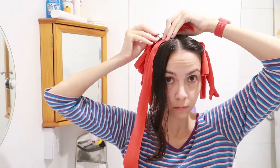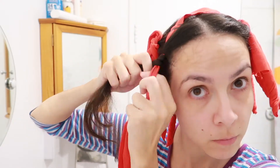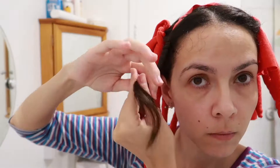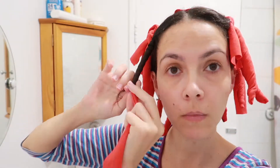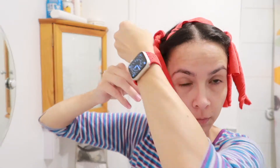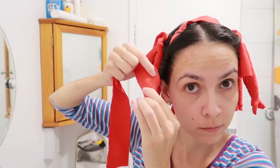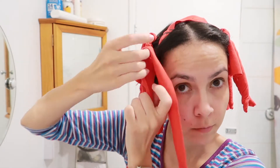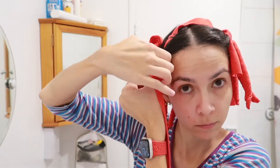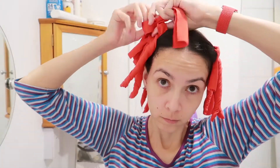To create the curls, the rag is secured behind a strand of hair and the hair is wrapped clockwise around the rag. After reaching the end, the leftover rag is wrapped over the hair in the same direction. The direction is actually important — it will make sure that any flyaways are also curled with the same shape.